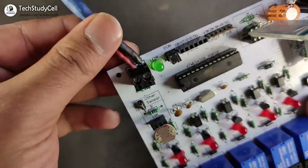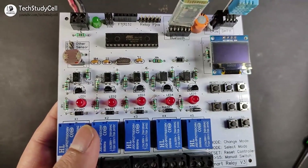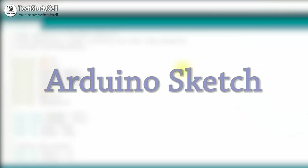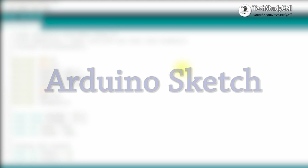Here you can see we have connected the 5-volt supply from a mobile charger. Let me turn on the supply. Now we will quickly go through the Arduino sketch for this home automation project.